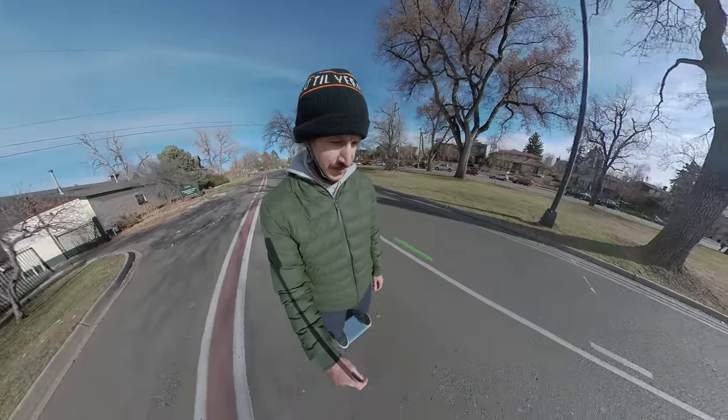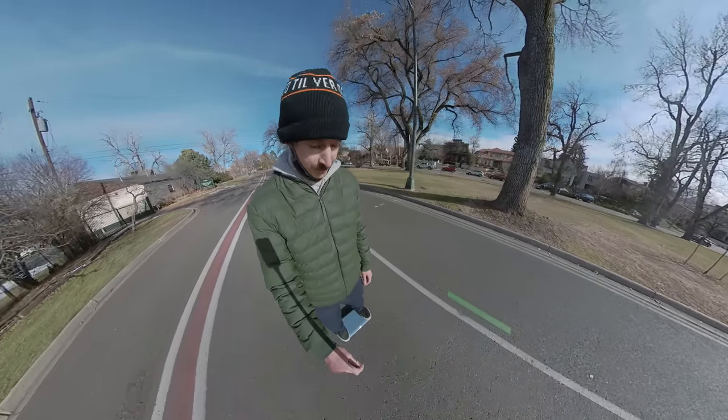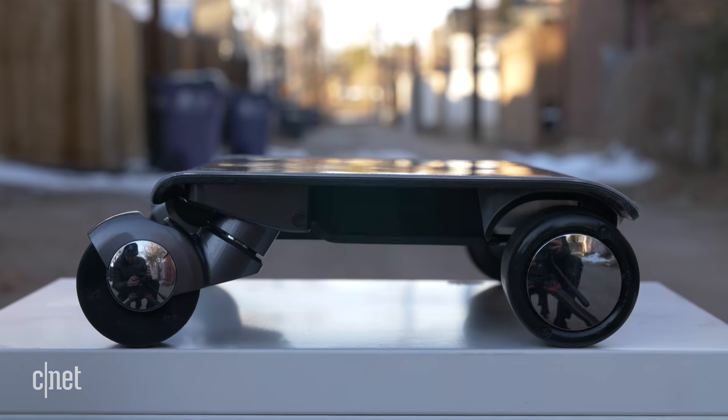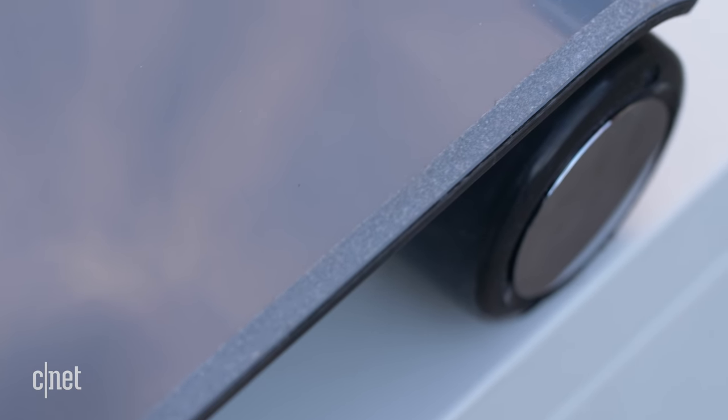Everyone's been staring at me riding this thing, and honestly, I totally understand. So the Watt Car is made in Japan by a company called Koko Motors, and one of the taglines is actually 'the car in your bag.' I love cars, and I also love bags, so I just had to try one.